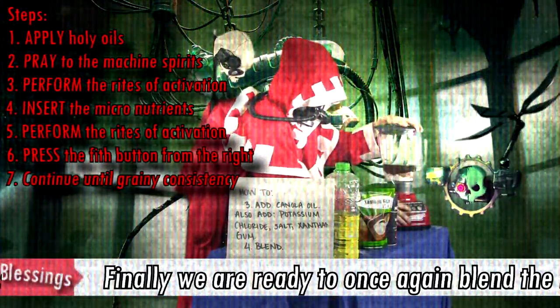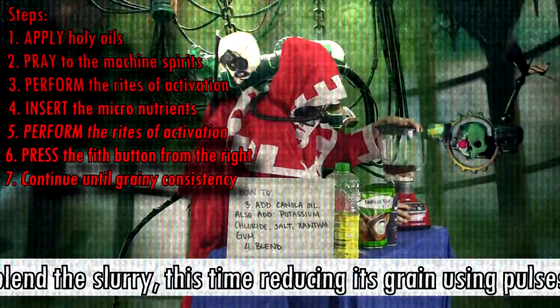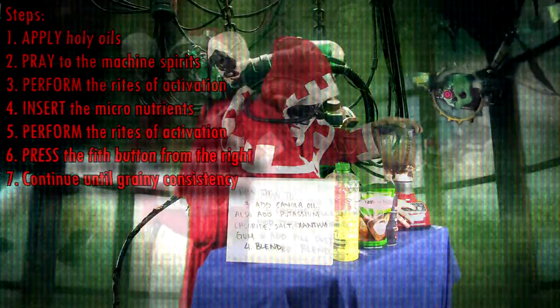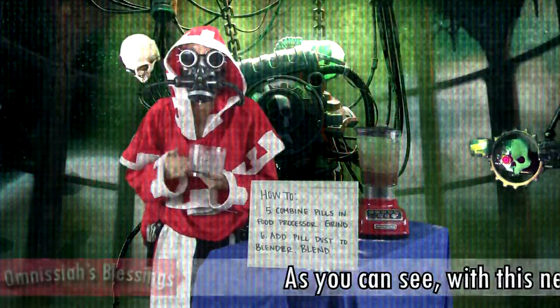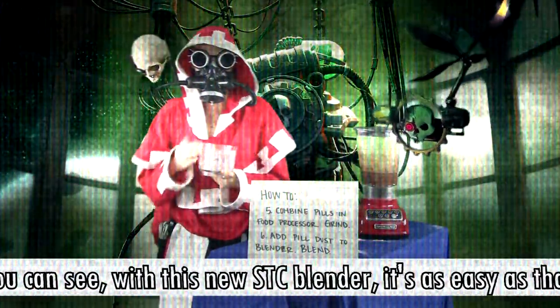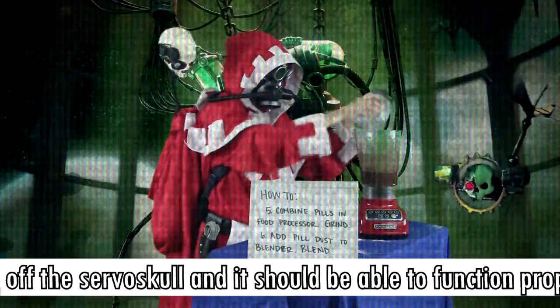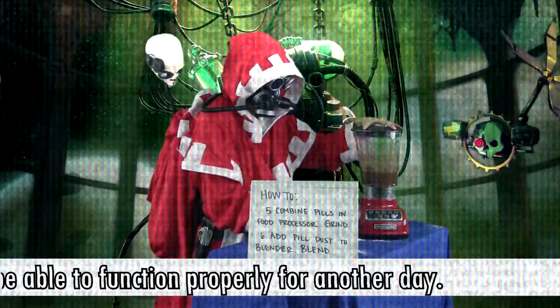Finally, we are ready to once again run the slurry — this time reducing its grain using pulses. As you can see, with this new STC blender, it's as easy as that. Now we can carefully pour forth the silver liquid and it should be able to function perfectly for another day.